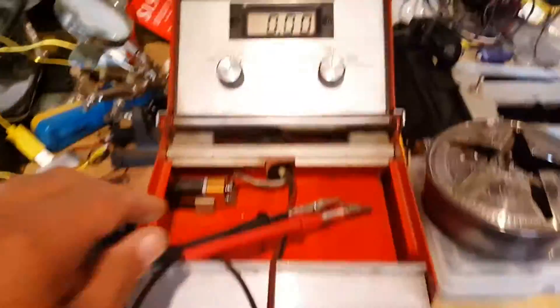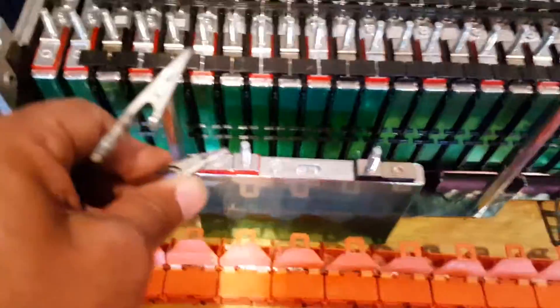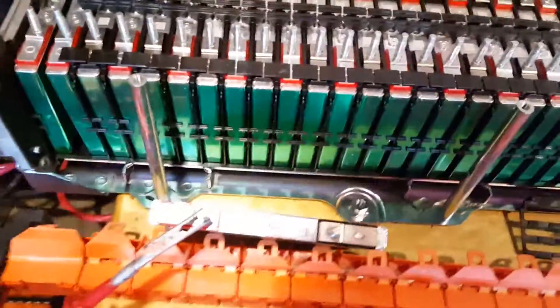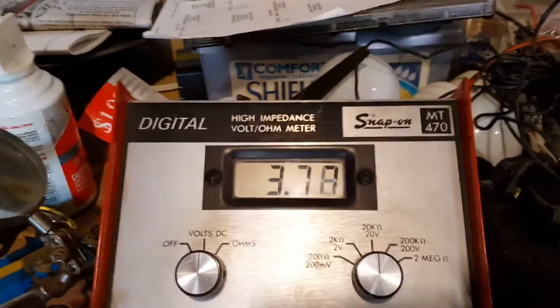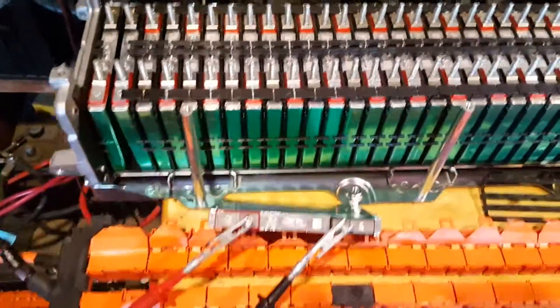I'm going to hook up the voltmeter to this single battery and read the readings. It's reading 3.37 volts — it is almost fully charged.